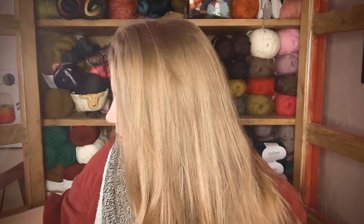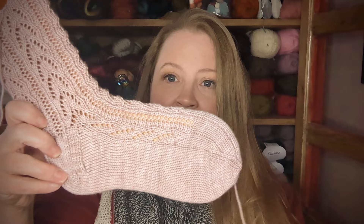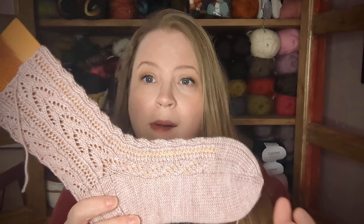And that's all I have finished. I do have this — I'm pretty excited about this. I'm going to show you this one on a sock blocker. Mark, my husband, made me these sock blockers out of the bottom of a drawer that was beside a dumpster. I haven't woven in the ends of this one yet, but this is one of Hunter Hammersen's Crocus Vernice socks from Knitter's Curiosity Cabinet Volume 1, which is discontinued.